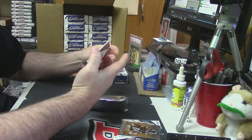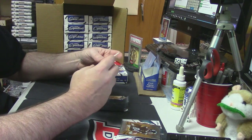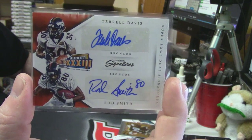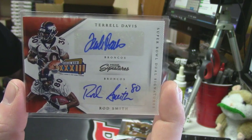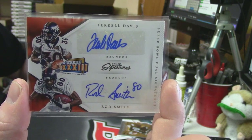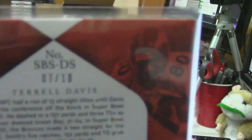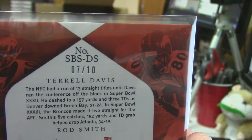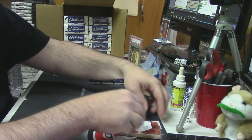And the auto is a dual — Super Bowl Prime Signatures — for Terrell Davis and Rod Smith. They do look like Revolution Basketball, you're exactly right, kgfowler. That's a pretty sweet card — Terrell Davis and Rod Smith. Even sweeter — it is numbered seven out of ten. So the number now sits at seven. That's pretty fancy.